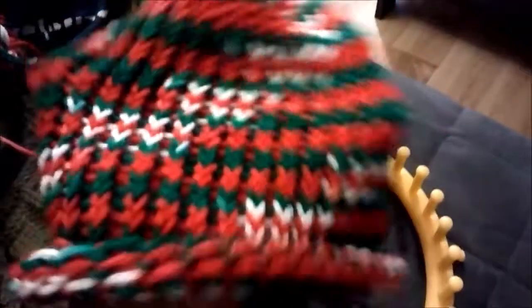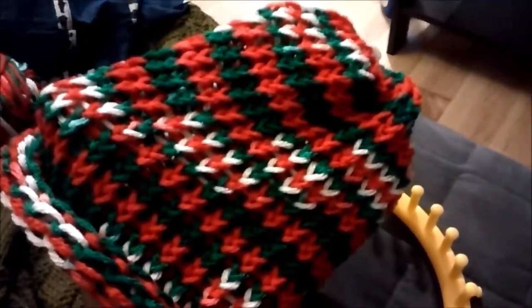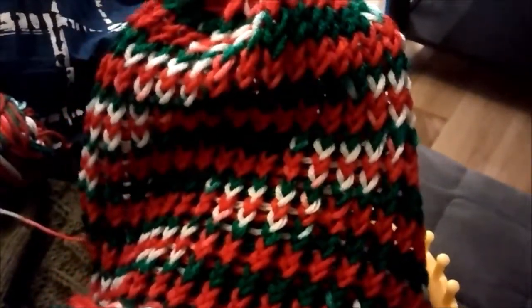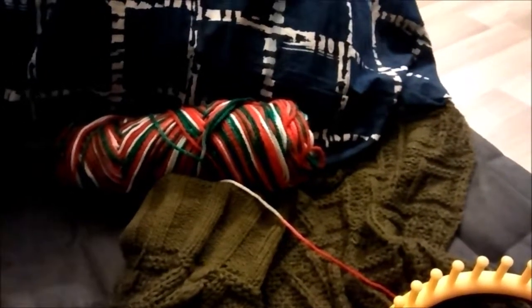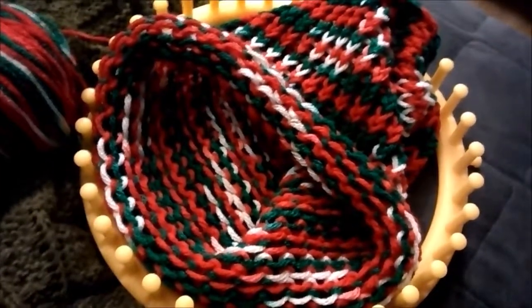Not too shabby, man. It's a pretty good pattern — I like how that white kind of spirals around. It's a little bit Where's Waldo, Freddy Krueger. Probably gonna throw this up on my website and try to give it away. I still got a crap load of yarn left, so maybe I'll make another one — like a double layer, or a bigger goofier looking one. Not bad. It's a pretty good Christmas hat.